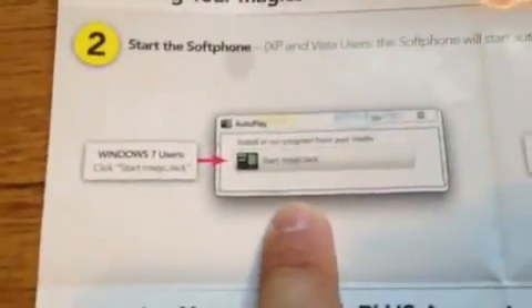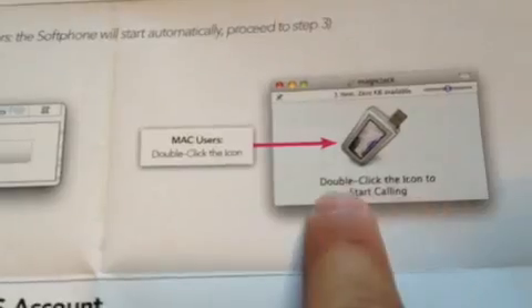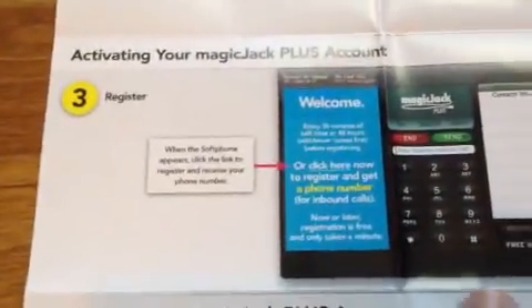If you have Windows, this is what it's going to look like. If you have a Mac, this is what it's going to look like. I installed mine on a Mac — I literally plugged it in, this immediately popped up. You double-click it, it takes a few seconds, and then step three happens.